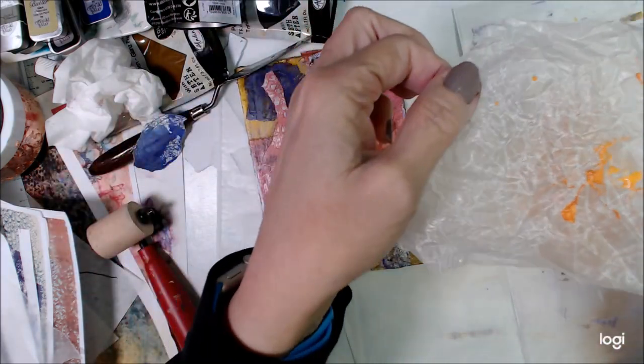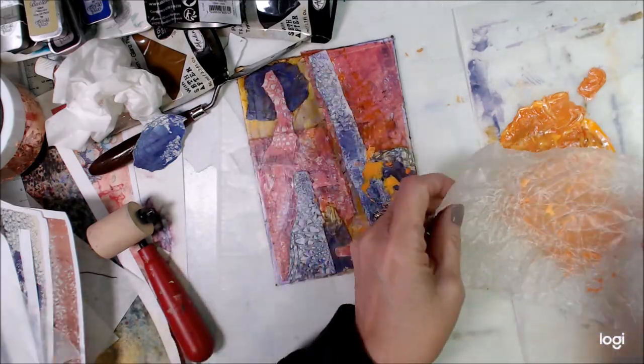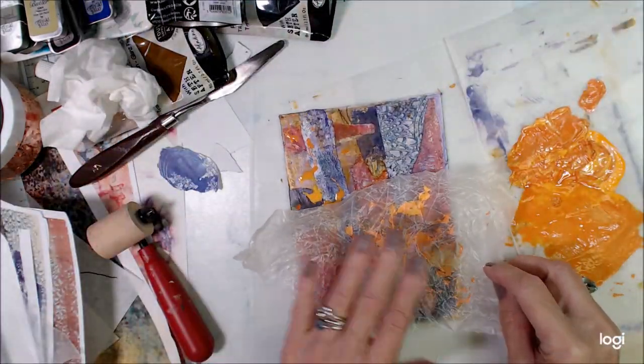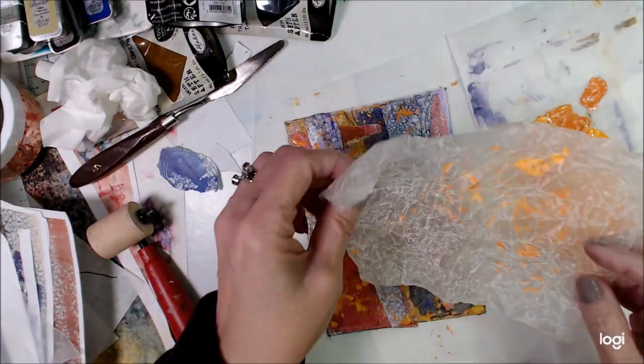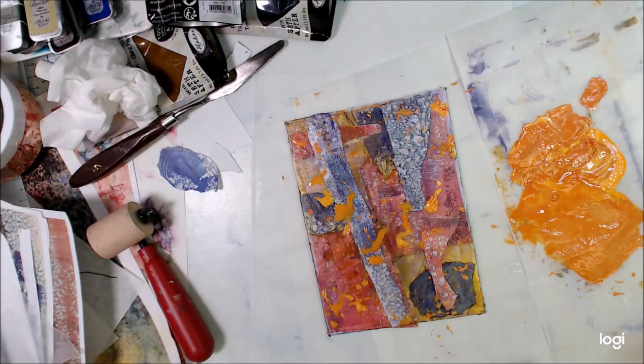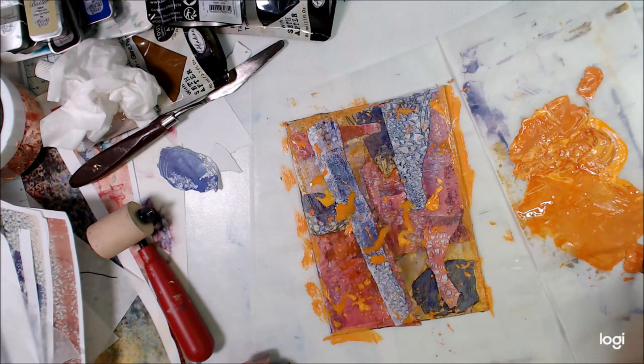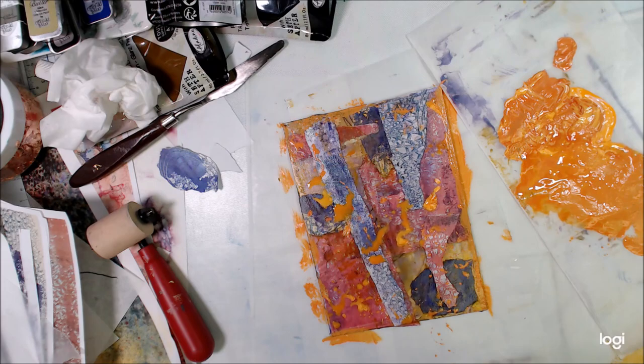The next prompt is crinkle. I've crinkled some wax paper and I'm just dipping it in that corally color that I created by mixing some paints, and I'm going to apply it to the surface of my panel.